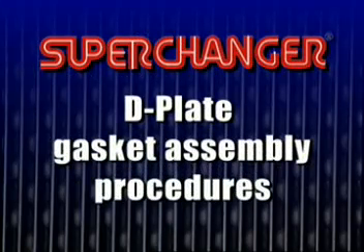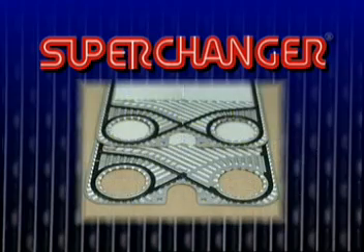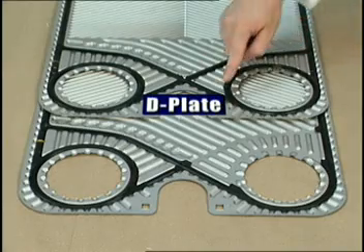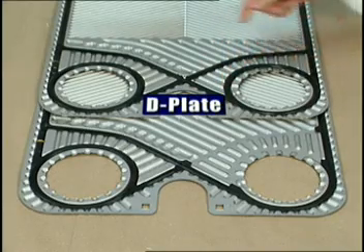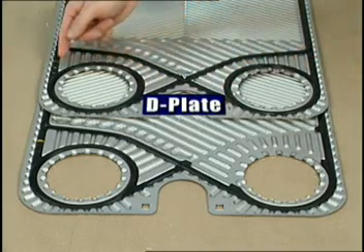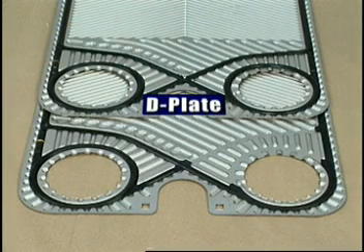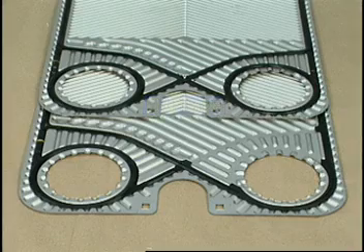Note that the gasket assembly is different on the D plates. This is always the plate next to the stationary end frame. The D plate gasketing does not allow flow on the plate, since there are gaskets around all four portholes.